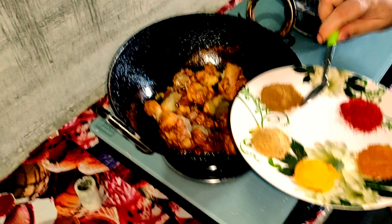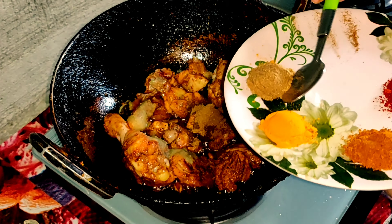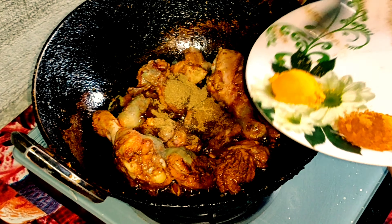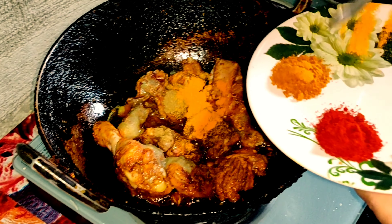Add zeera powder, dhania powder, haldi, and meat masala. Then add red chili powder.